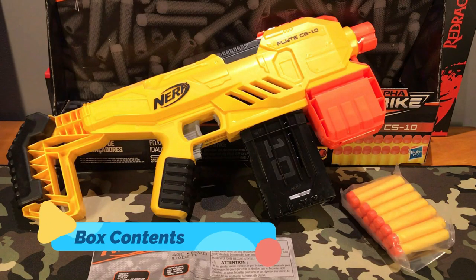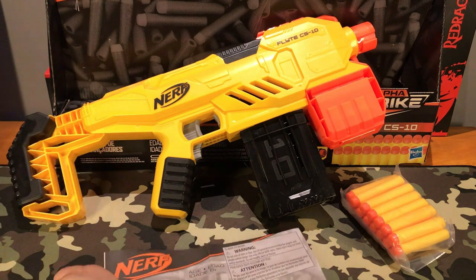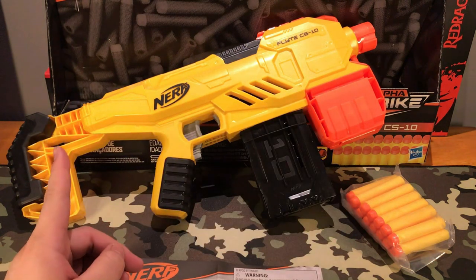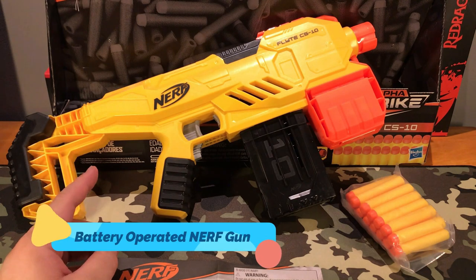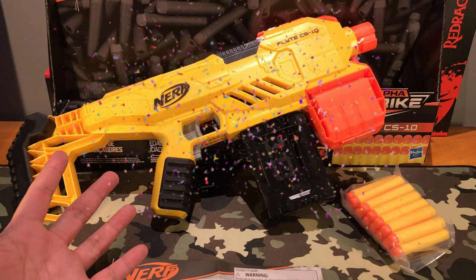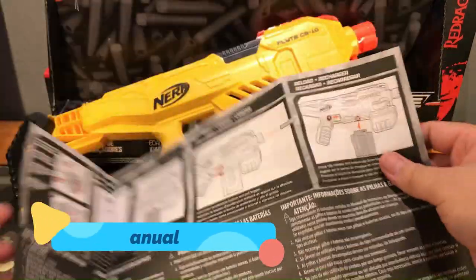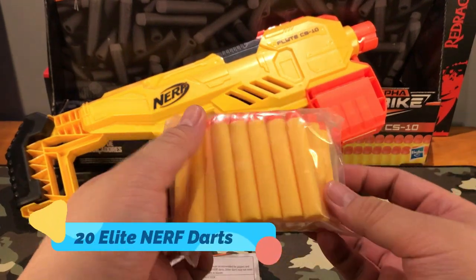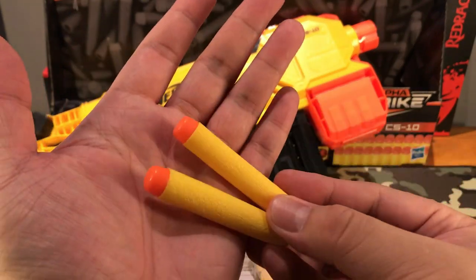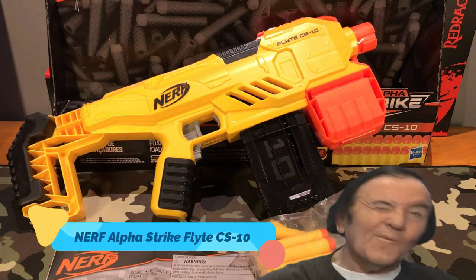So there you go guys with our Nerf Alpha Strike Flight CS10. I have to mention that this time they have included a manual right here. That is because this is the first Nerf gun that is battery operated which we will be reviewing on our channel. So what we got from the box is our manual right here — a two-pager — our 20 Elite Nerf darts right here, so we have 20 of these, and our Alpha Strike Flight CS10 right here.